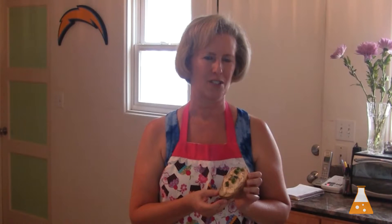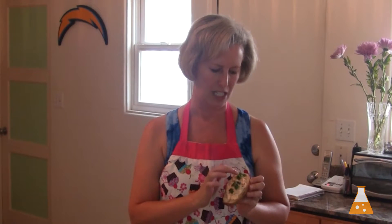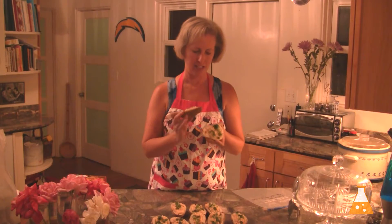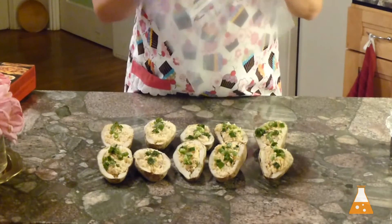My potatoes are frozen — I just set them in the freezer just like this and they're nice and hard and ready to be put in a Ziploc bag. I've labeled it.